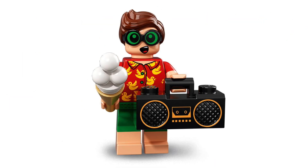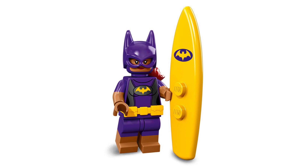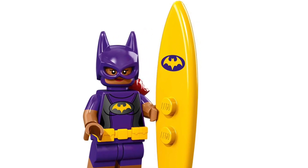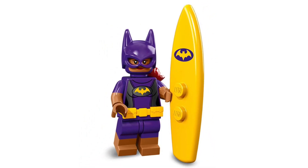Now we've got Vacation Robin and he looks really cool. I really like his t-shirt and the jaw-dropped expression on his face — that looks like a pretty cool minifigure. It looks like he's got some printing on his legs but we can't really see that. We've also got Vacation Batgirl, which looks pretty cool. I like the surfboard with the Batgirl symbol on it in yellow — that looks really cool.